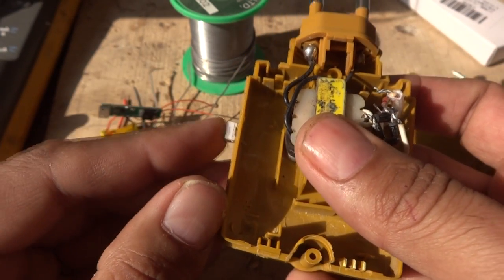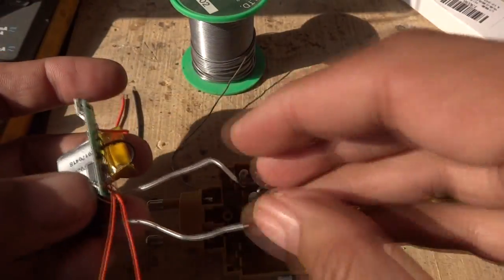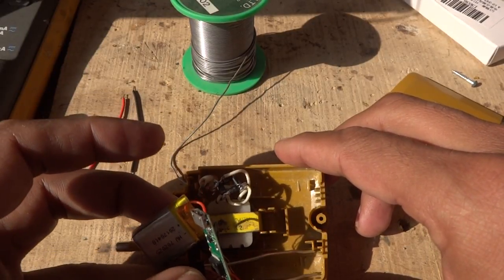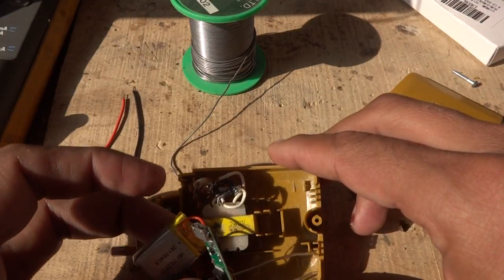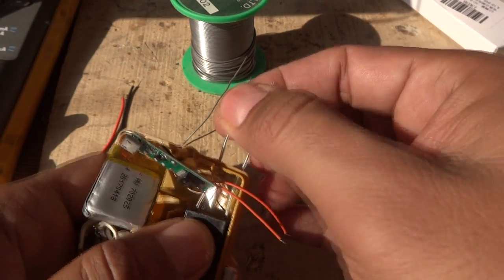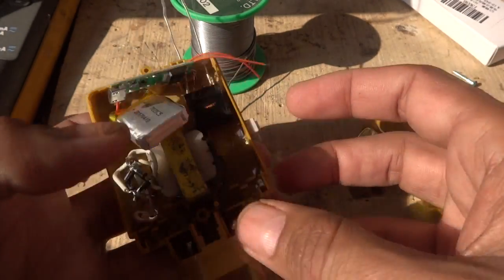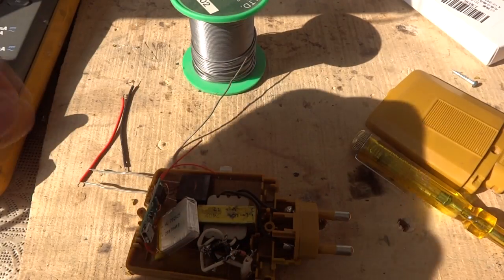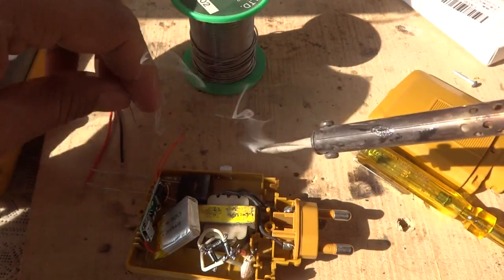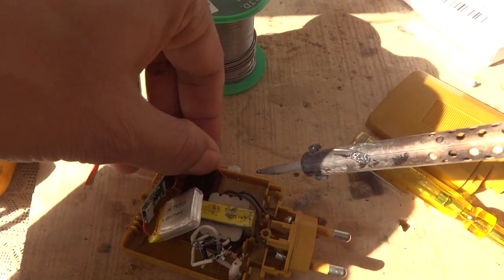The switch will be embedded on the side of the housing and we will connect the wires inside. We straighten the two high voltage leads and put them through the housing so they come out the other side. Then we solder the switch wires to the switch legs. We put a little fresh solder on the connections first to prepare them, and then solder both connections.